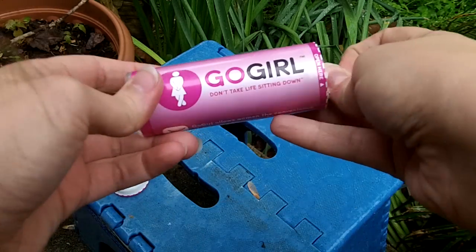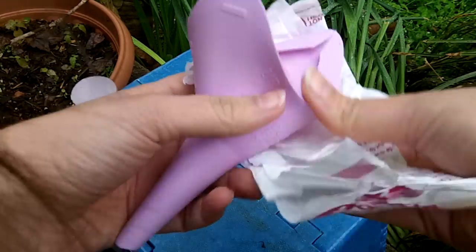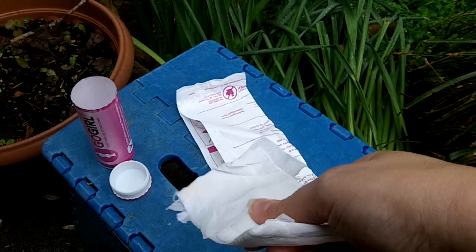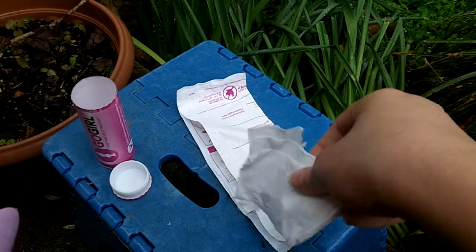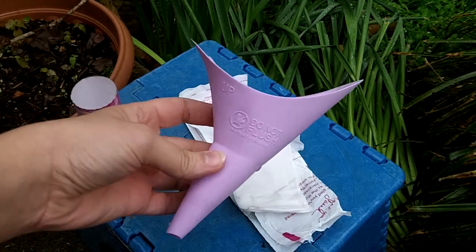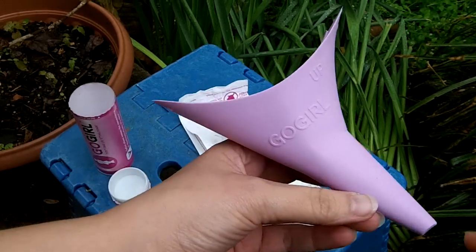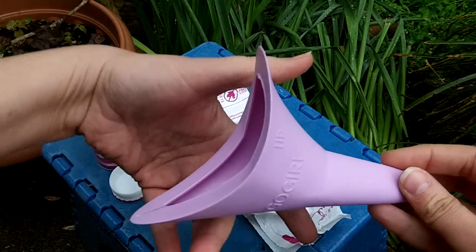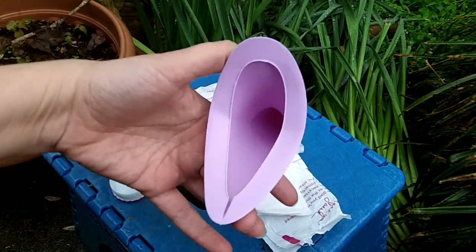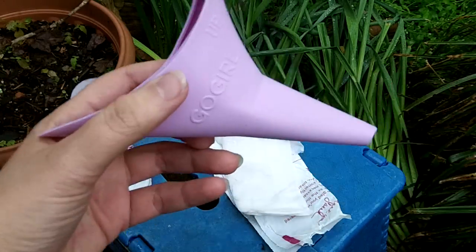This little tube just fits in my purse, and it's got a little baggie you can put it in after you've used it, so you can take it home and wash it. It's got a little piece of toilet paper. But this is what it looks like — it's a little silicone cup. You have to hold it like this, with your thumb up here and your finger down here, and just hold it up to your parts and then pee.